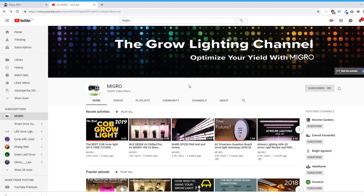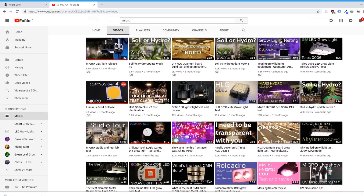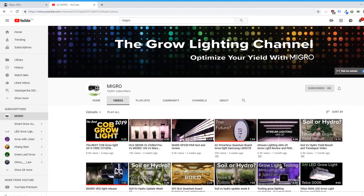Before we get going, if you're not already subscribed to Migro's YouTube channel, I highly recommend subbing to them because Shane with Migro is constantly churning out top-notch content and has produced reviews on a ton of new lights from competitors like HLG, Chilled, and all the popular COB manufacturers. Even though Migro already created such a big collection of reviews, it never hurts to have a third party weigh in, so that's what I intend to do today.